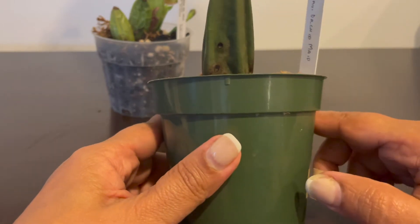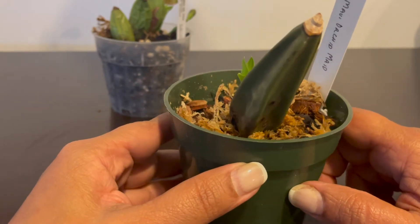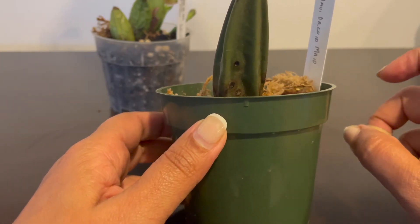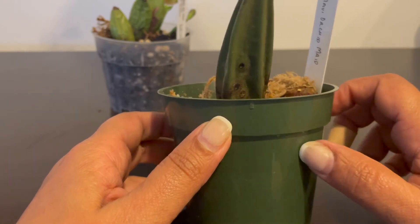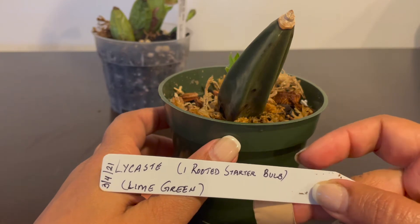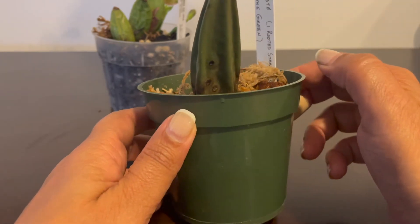Hi everyone, I just wanted to give a quick update on my bare-rooted Lycaste that I got from eBay. She was sending me a bare-root Lycaste with no roots, just the bulb - just one single bulb - and it had no name. All she said was 'one rooted starter bulb' and the color is lime green.